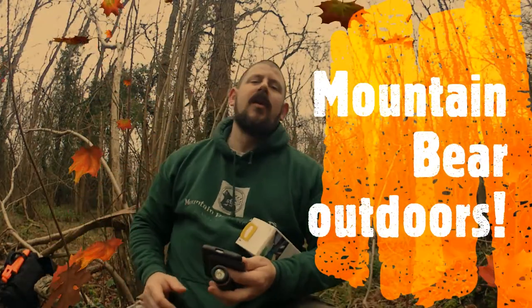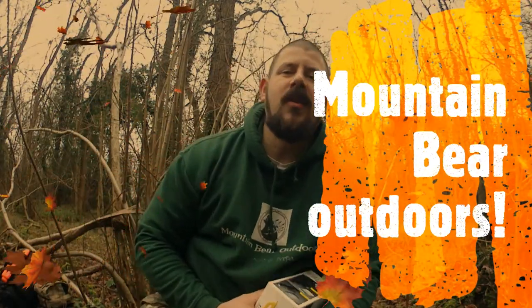Morning and welcome to Mount By Outdoors. Hopefully you've seen my video on the Mora Bushcraft, an excellent option at a bargain basement price compared to a more expensive Garbo.